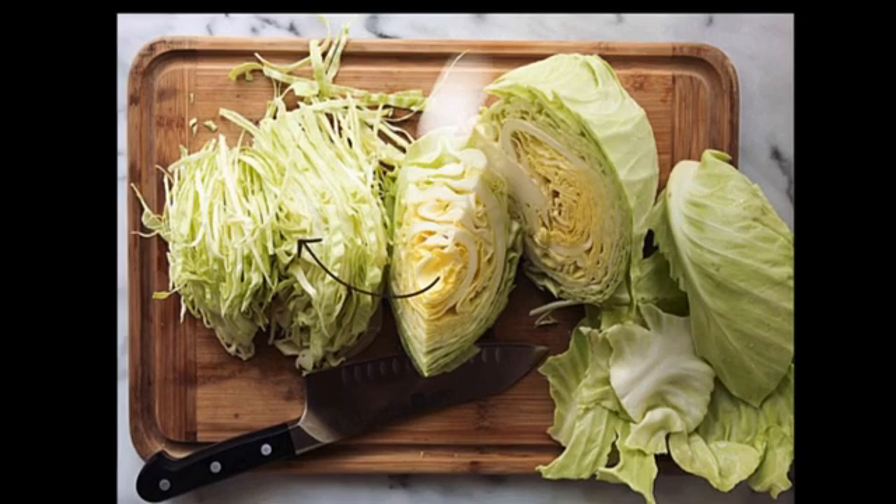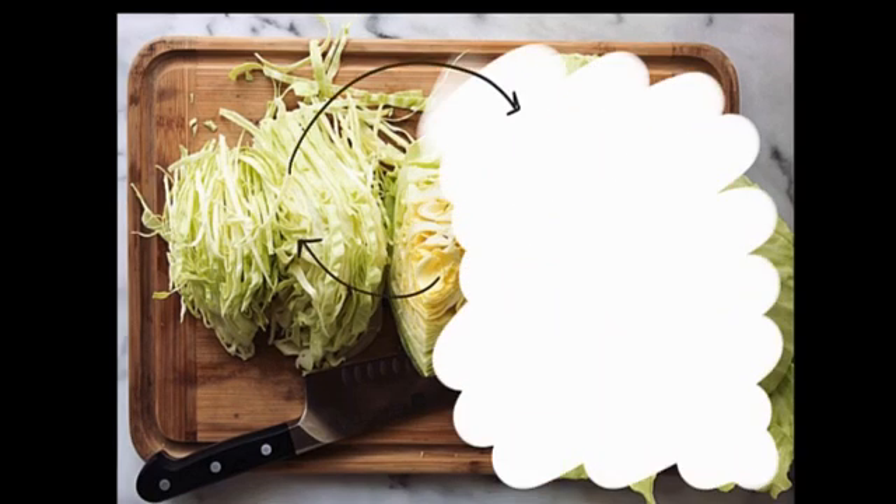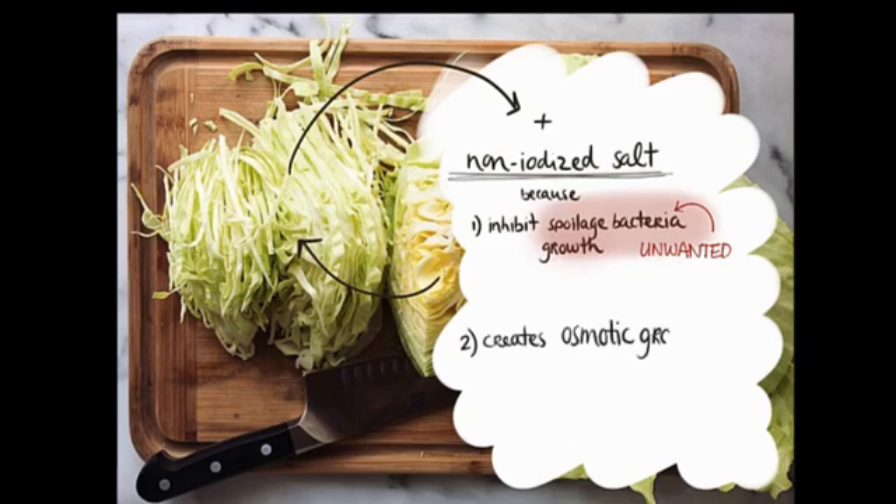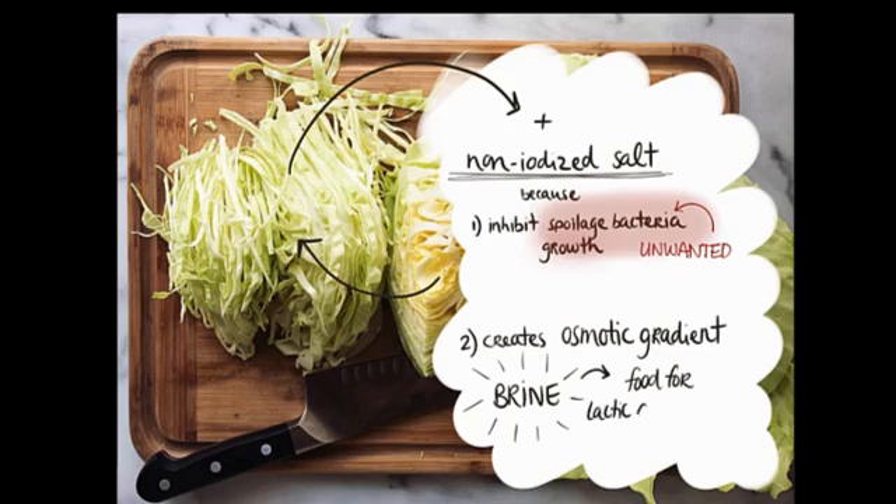Next, we shred the cabbage in a clean bowl and mix it with non-iodized salt. The salt will do two things: first, it's going to inhibit the growth of spoilage bacteria, and second, it'll create an osmotic gradient which forces water to be expelled from the cabbage. Water-soluble nutrients, such as the sugars from the cabbage, will gradually leach into this salty liquid known as the brine. This nutrient-rich brine will be the medium for lactic acid bacteria growth.